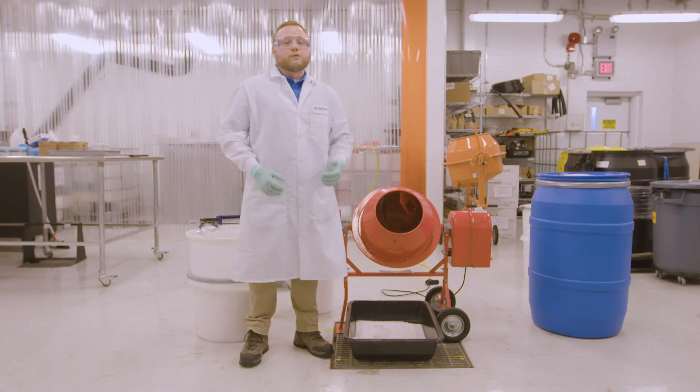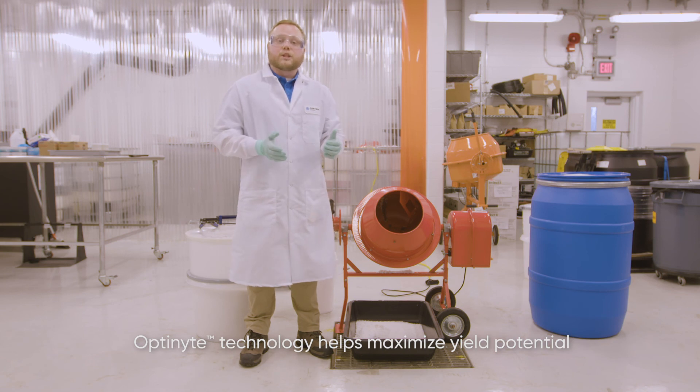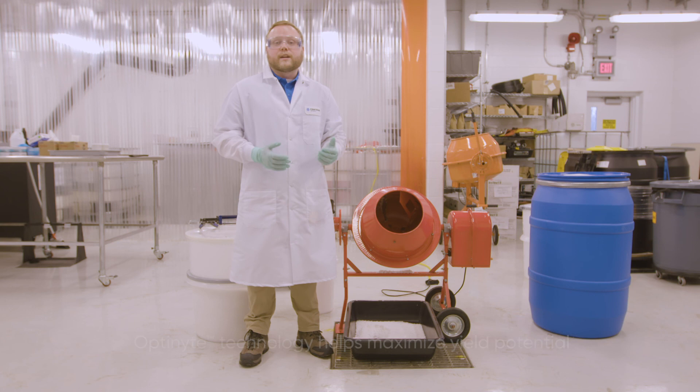In summary, with this new product we're going to be able to bring optinite technology to the dry fertilizer market. We're going to be able to do so without having any issues in terms of flowability, stickiness, or clumping.